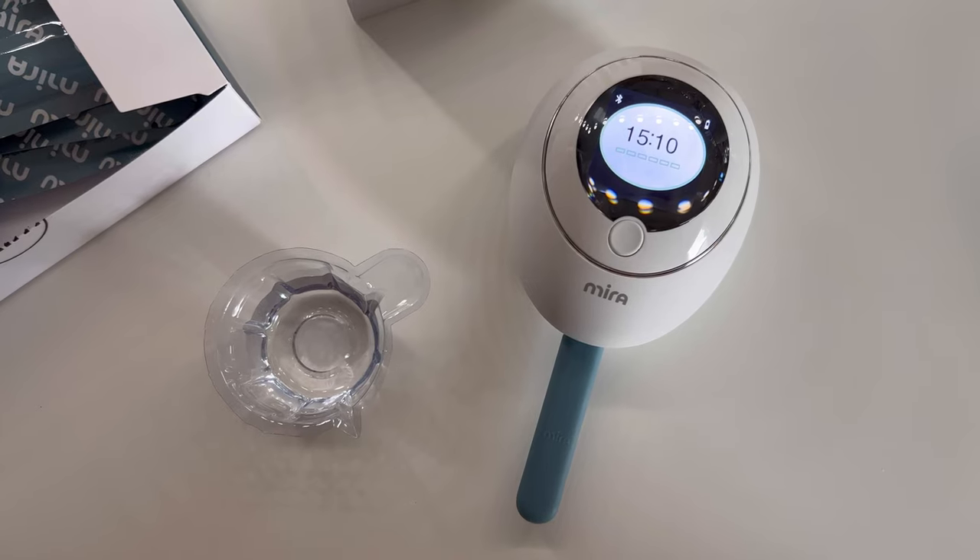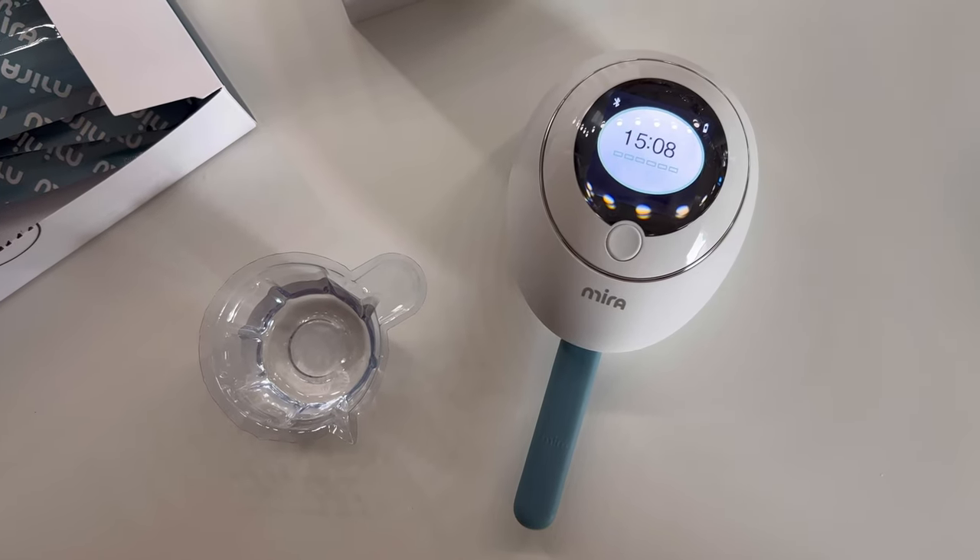Once it's done, it will automatically send the data to your Mirror app. The app also offers you a larger fertility window of six days with clear insights. So no matter if you're trying to conceive or avoid pregnancy, Mirror Fertility is able to find your fully fertile windows or your infertile windows.